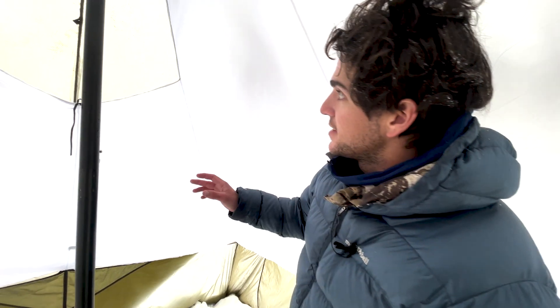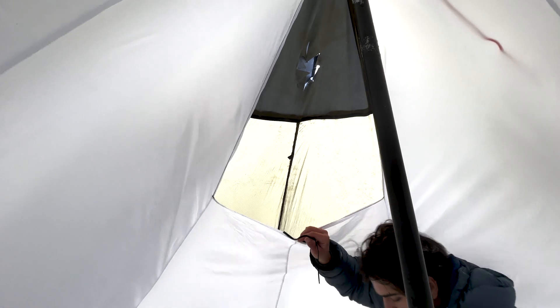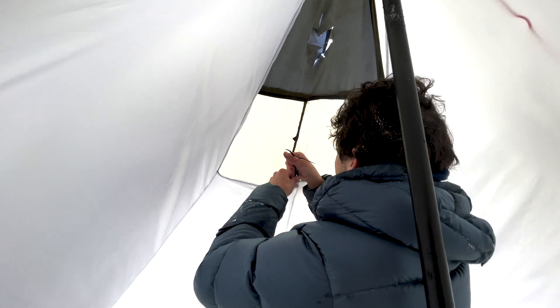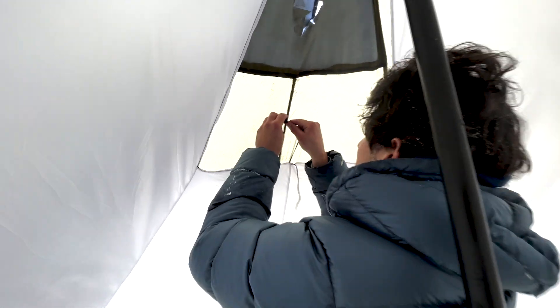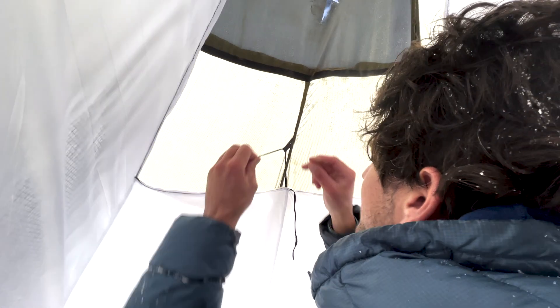We have our liner all tied in. The last thing to do here is just secure this part so you can run a stove. You can see there's a big opening up here to the stove jack. So I'm just going to tie this into the provided loop up here. And we are done with our liner install.